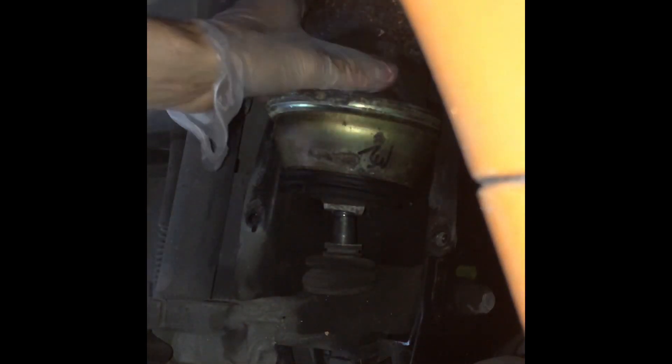Welcome to the second part of this MGF Hydro Gas Suspension Replacement Tutorial. In the previous part we removed the faulty front sphere from the car, while in this video we are going to replace it with a refurbished one. Finally, we are going to refill the system with Hydro Gas fluid to achieve the proper riding height.